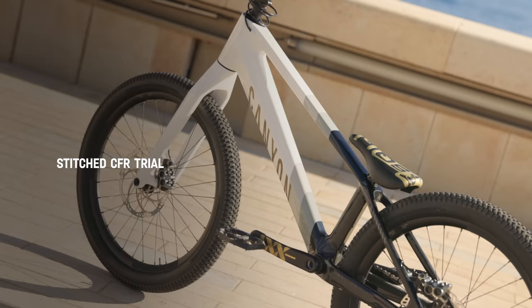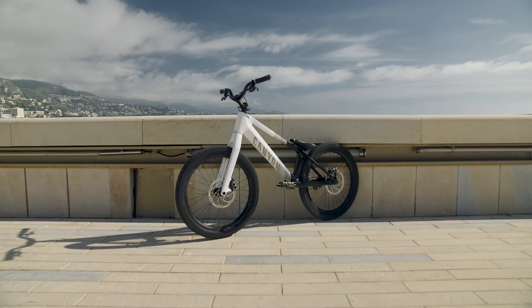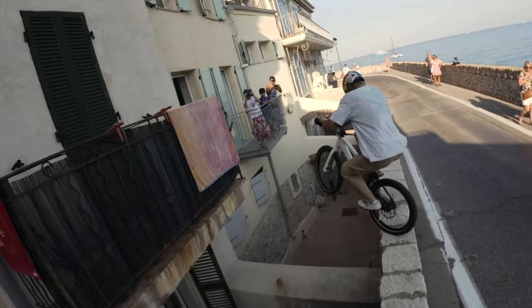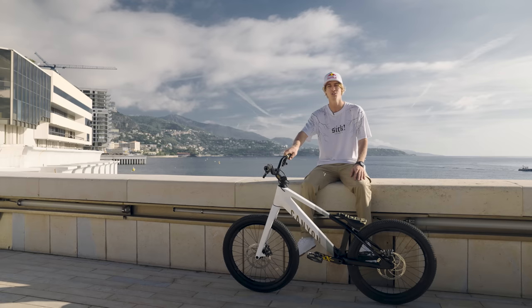First off is my signature trials bike. I developed it together with Canyon over the past two years. I used it for all of the trial scenes, street scenes, jumping onto the benches, doing a tailwhip off, or also doing a super technical trials line. You can ride everything with it, which makes it super fun — really solid bike.